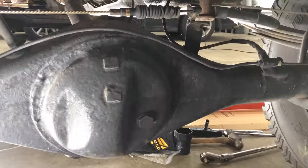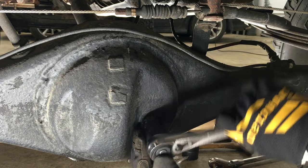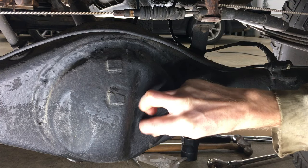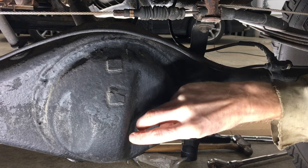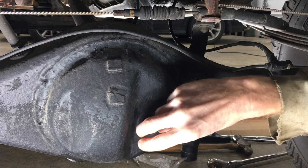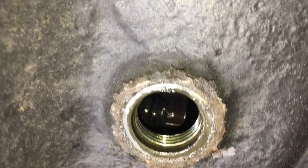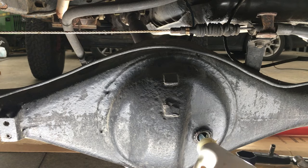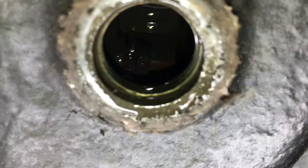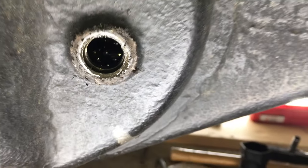Now let's check the fluid. If you had a leaking oil seal, it's a good time to top off the gear oil. The fill plug is 24mm and the fluid should be filled right to the bottom of the fill plug opening. It's hard to tell with this light, but it's a tad low. I have some 75W90 to top it off. That's the level it should be filled to — any more fluid and it would start to run out of the fill hole.